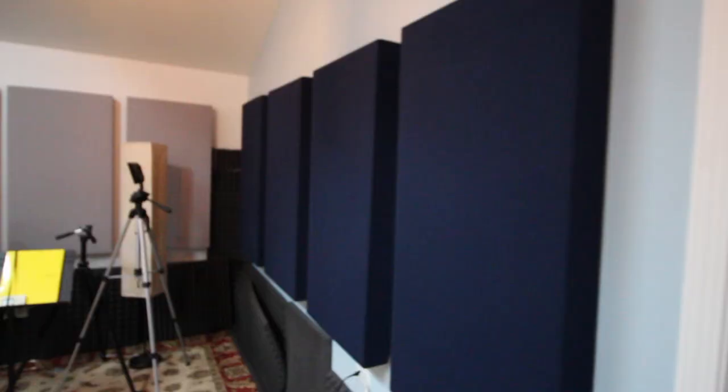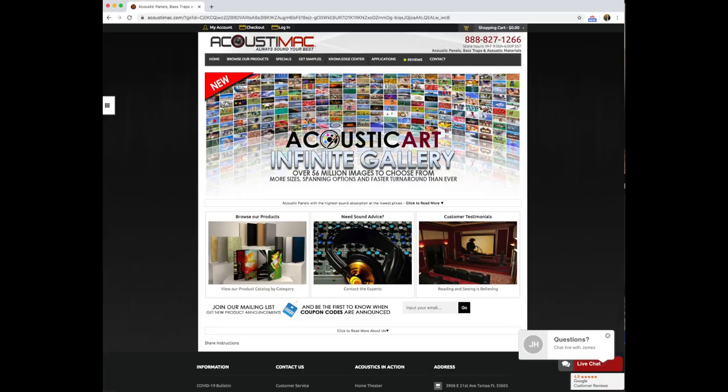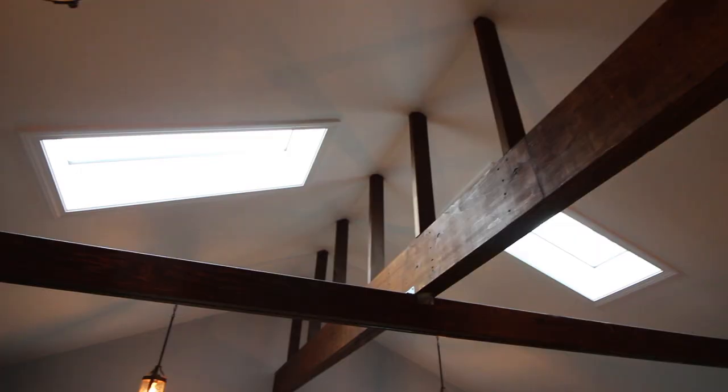I'm going to start with this sidewall over here. These sound panels are from a really great site called Acoustamac - I got all of my sound panels for the whole room from that site and they're doing a really great job. I'd like to get some of the thinner ones to help cut down on the high end of the sound, but these are doing a really good job so far.